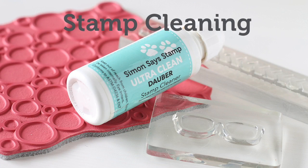I hope I've given you some helpful information on how to clean your stamps, and remember to look out for more beginner series videos where we show you our tips and tricks for successful stamping. And as always, thanks for watching.